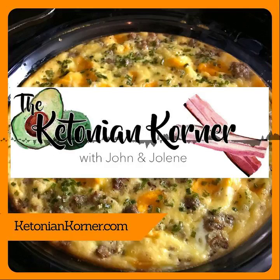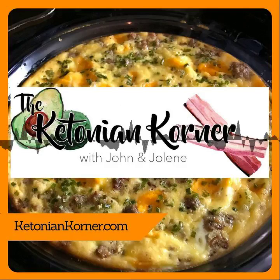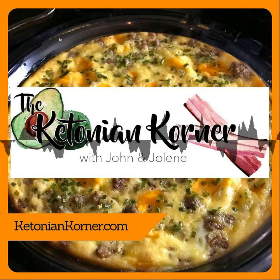Hello and thanks for joining another episode of Ketonian Corner. I'm Jolene Hale and I'm here with my co-host John Davidson. Hello! So we've been doing our last few shows where we have just kind of been chatting at the beginning, and I kind of like that — thought we would continue to do that. So what have you been up to, John, since our last recording?